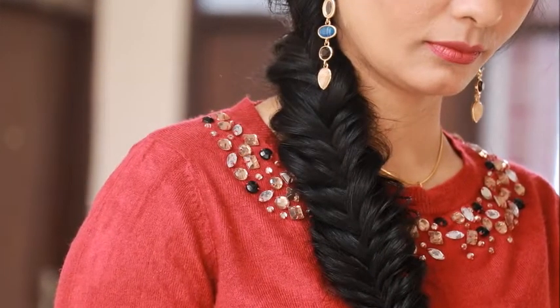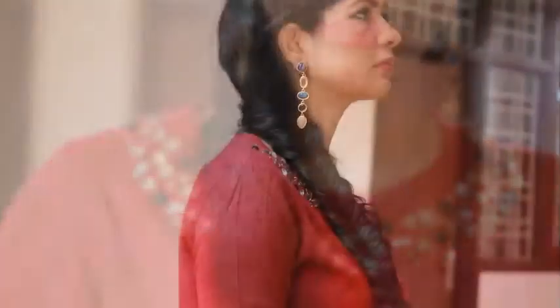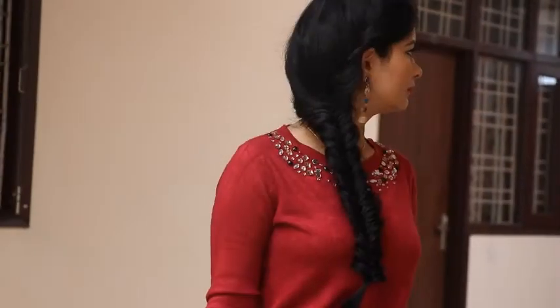And yeah, that's all — your hairstyle is ready! I hope you liked this video. If you really liked it, please press that like button — it means a lot to me. You can share this video with your friends. Thank you so much for watching. If you are not subscribed to my channel yet, do it now and hit the bell button to get notifications of all the latest videos. Meet you next time — till then, stay happy, stay charming, bye bye, take care!